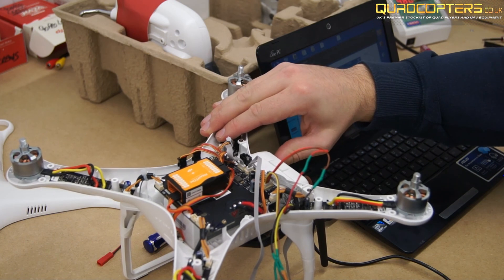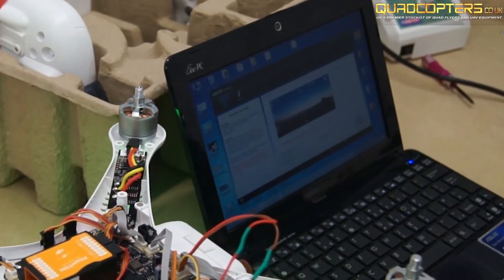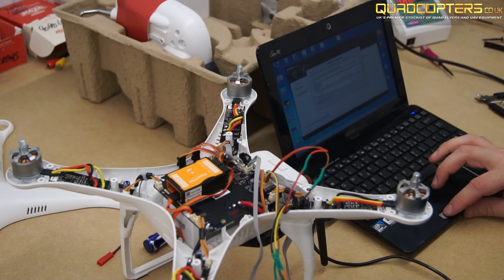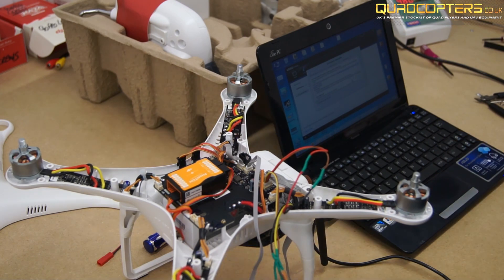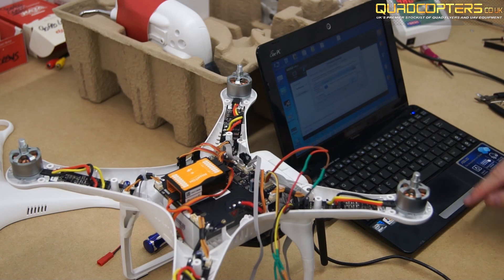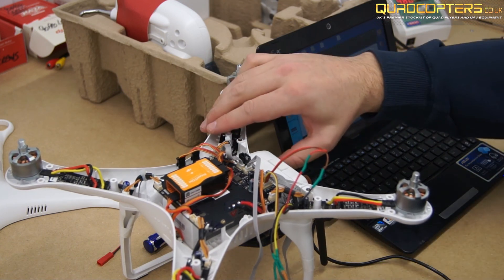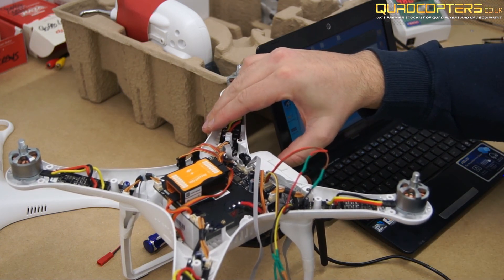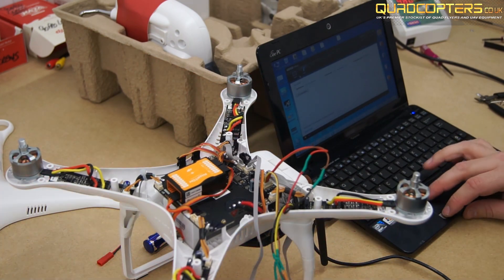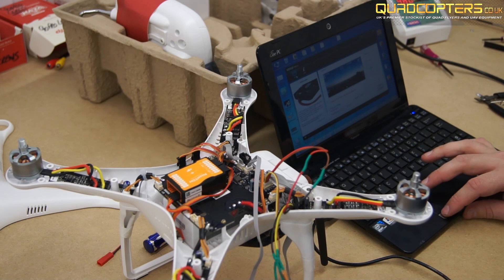With the USB cable plugged inside the iosd mini, power on the Phantom 2. As you will see there is a new update, so click update. Once the upgrade is complete, power off the Phantom, then click OK and power the Phantom back on. You will now see that your iosd mini is running the latest firmware version.